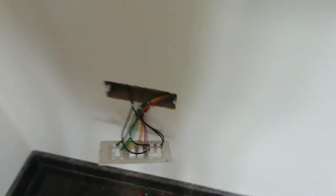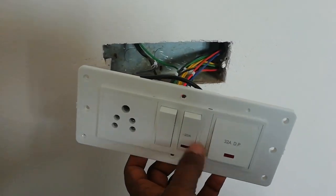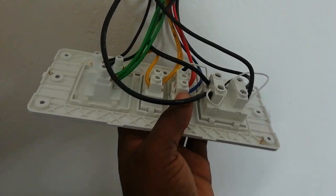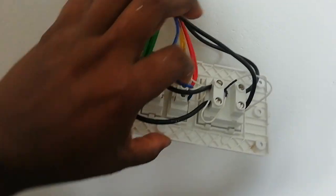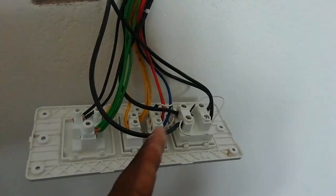That's right. Now the master switch is not the same way — the main wire didn't come here. This is a blue wire. This is a green wire. It's going to be used to work this way.